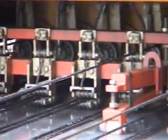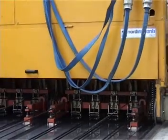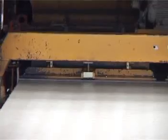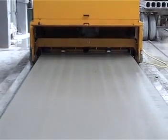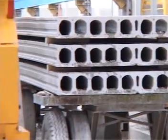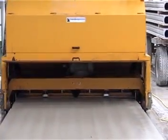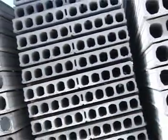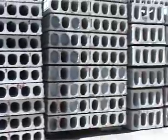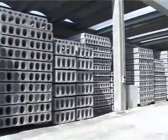The Nordimpianti duo system extruder is, without a shadow of doubt, the state of the art in this technology. In response to customer demand for even higher production levels with ever more cost efficiencies and simplicity of operation, Nordimpianti has lived up to the challenge. The duo system extruder can produce single panels of 2.4 meters in width or 1.2 meter wide panels at the same time. Both single or double versions can be up to 500 millimeters in height.